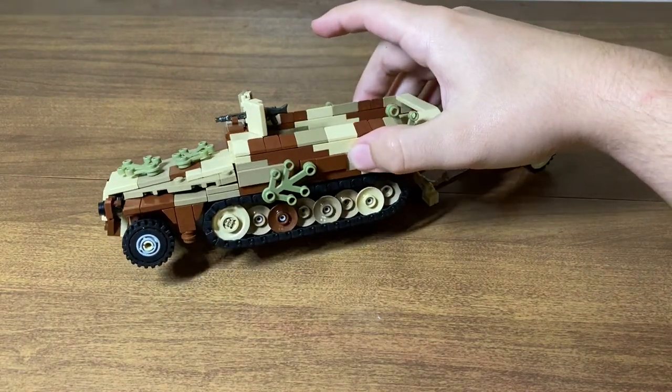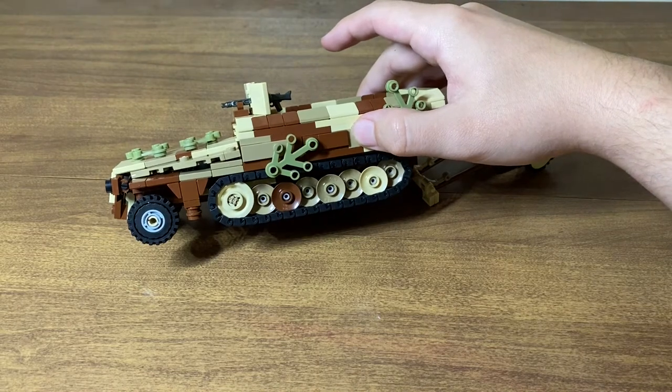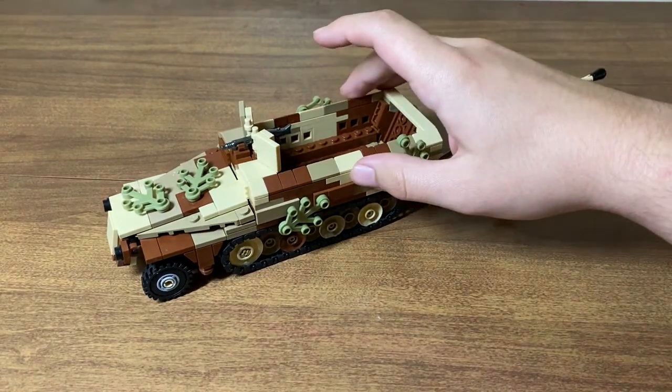We have LEGO tracks on here since we didn't have any more Brick Mania track links. We do know they are coming back soon though, so that's good. It doesn't make a big difference, it just looks a little different.